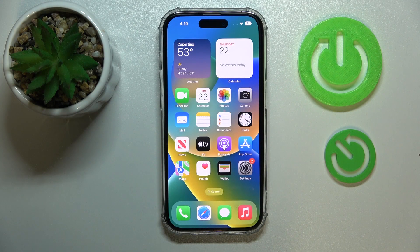Hi everyone! In this video I would like to demonstrate how you can scan QR codes on your iPhone 14 series device.